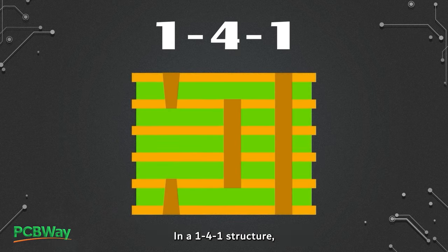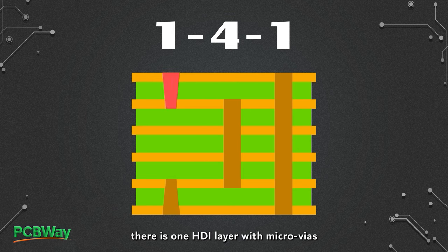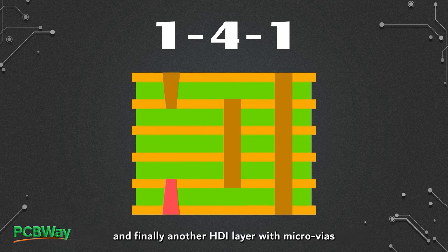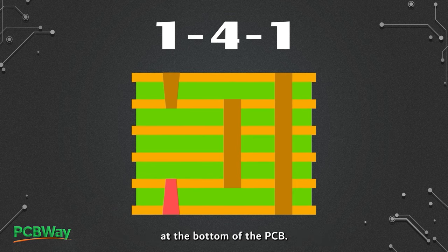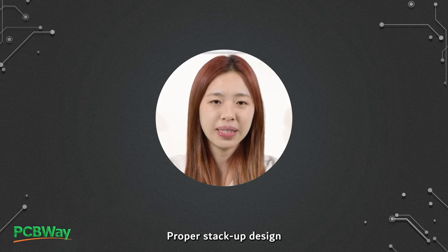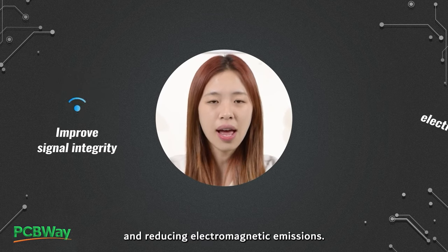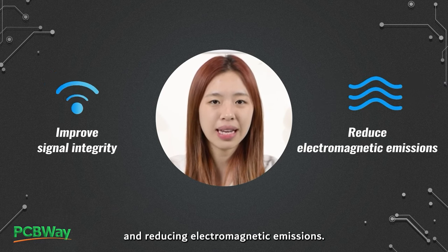In a 1+4+1 structure, there is one HDI layer with micro-vias at the top of the PCB, followed by 4 core layers with no micro-vias in between, and finally another HDI layer with micro-vias at the bottom of the PCB. Proper stack-up design is crucial for improving signal integrity and reducing electromagnetic emissions. We hope this video has provided valuable insights into multi-layer PCB stack-up design.